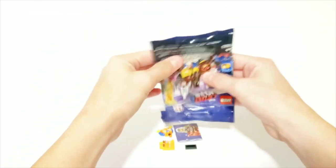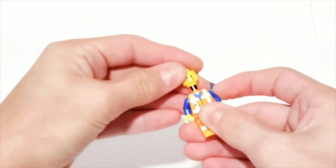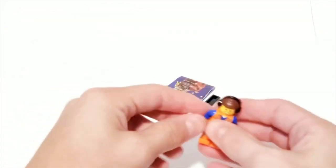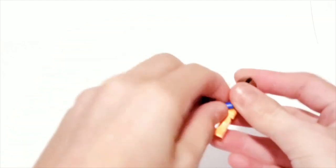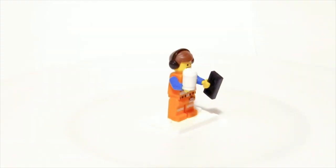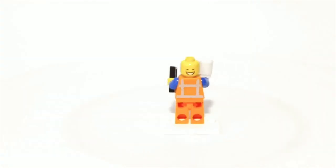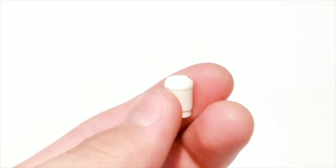And it looks like it's Emmett. Here's Emmett and he has his work clothes on. He also has his cool hair piece with headphones. And here's his other face. His accessories are a coffee cup and a cell phone.